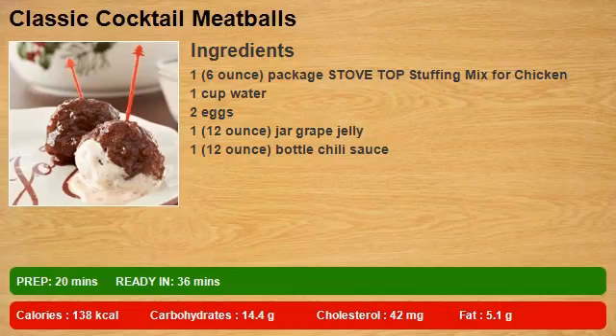1 six-ounce package stovetop stuffing mix for chicken. 1 cup water. 2 eggs. 1 twelve-ounce jar grape jelly. 1 twelve-ounce bottle chili sauce.